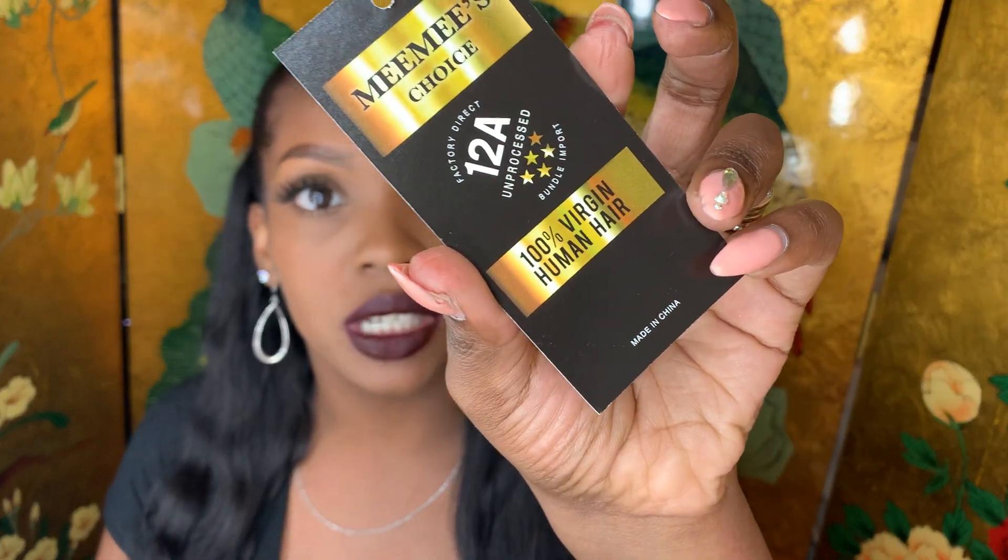Hey guys, welcome back to my channel. It's Dana Kaye here, and this time I'm here with a review on the hair that I'm wearing. This is called Mimi's Choice — it is 12a Mimi's Choice.